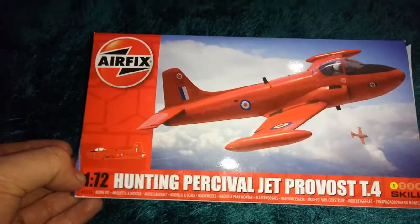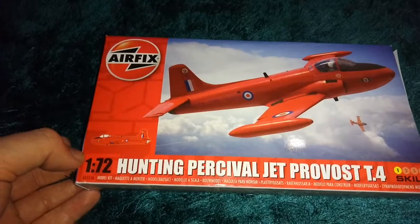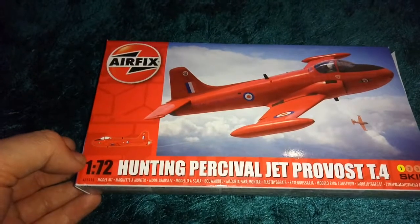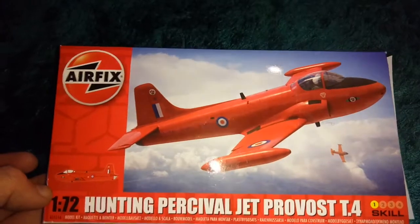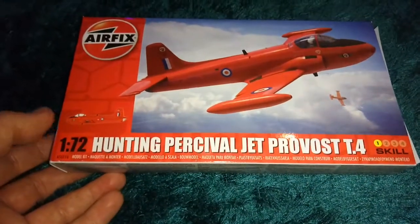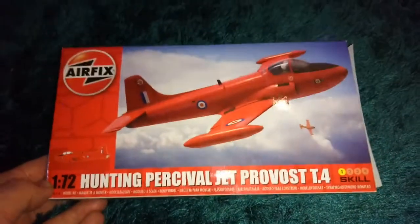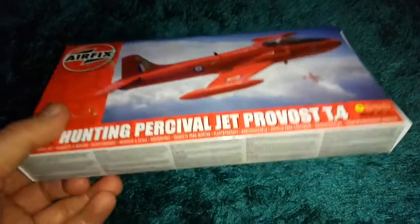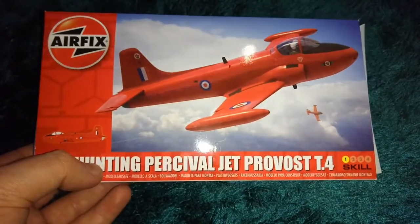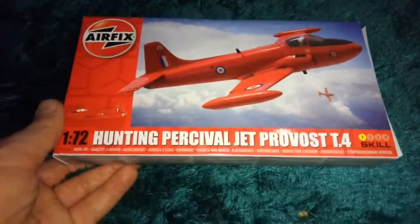They've also got the Cromwell Tank, the Spitfire, the Hurricane, the Gnat, and this one. So get yourselves down there. These will be good for the kids over Christmas time to get into basic modelling. I got these because they're fun to build — just something different, something a little bit simple.